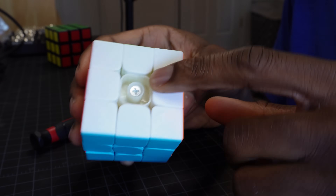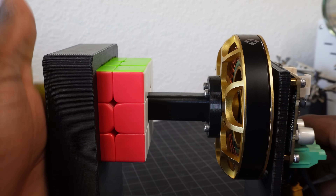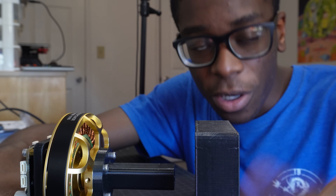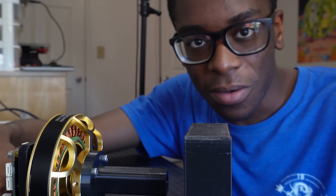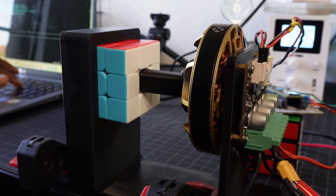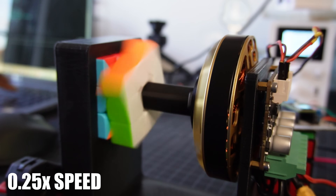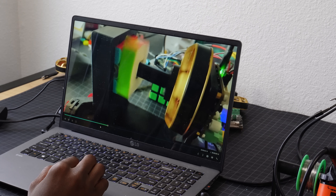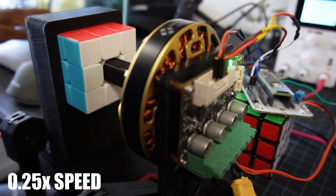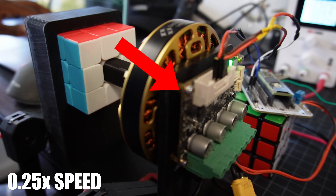With this cube you can also pop off the centerpieces to further tension it, which also makes a great place to connect the motor shaft. I'm starting off the build with a one-axis test setup just to see how fast we can get this thing to go — and it goes pretty darn fast. Right now it's doing eight different turns in about 400 milliseconds. I had to slow down the footage further to see what was going on.